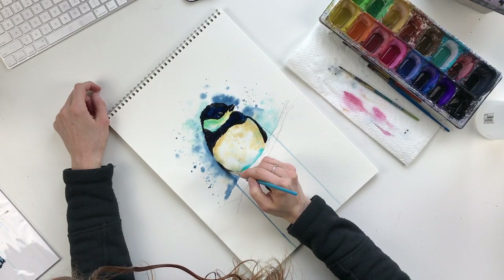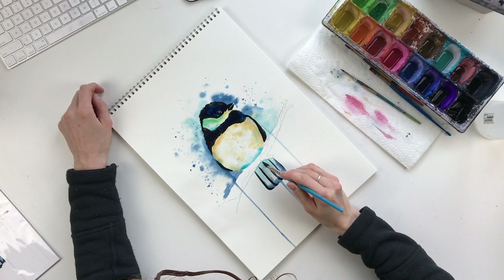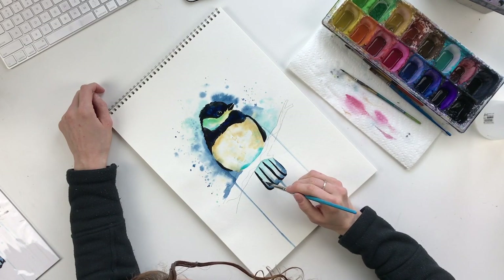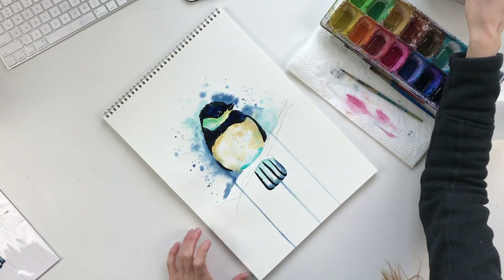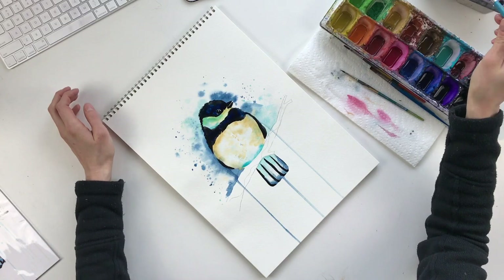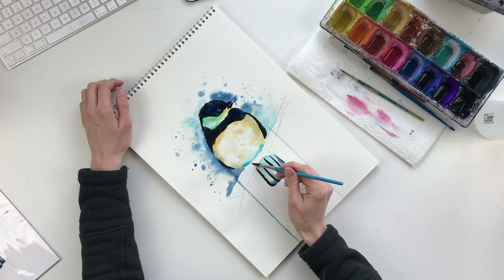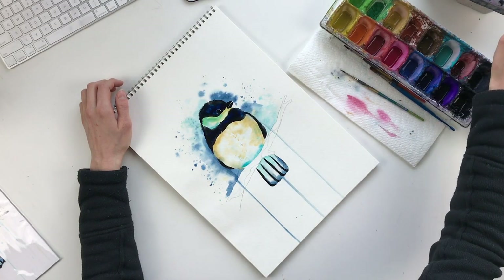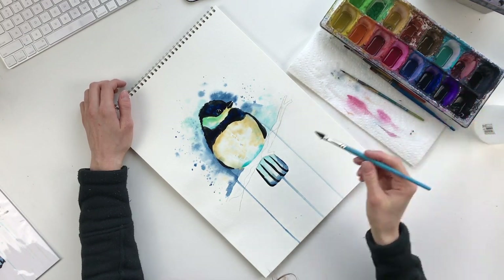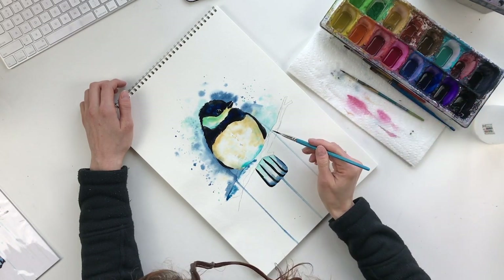Now I'm just darkening a few of those lines again because like I said, black just keeps getting lighter. Now we're going to work on the snow on the branch. For the snow I'm going to want a bunch of it to drip — I'll show you how I do that. Just like everything else we're going to fill in all the snow, so just put clear water along it. It doesn't have to be perfect — if you leave some white spots that's okay. Then I'm going to take some blue and just kind of drop it in here and there on the branch.